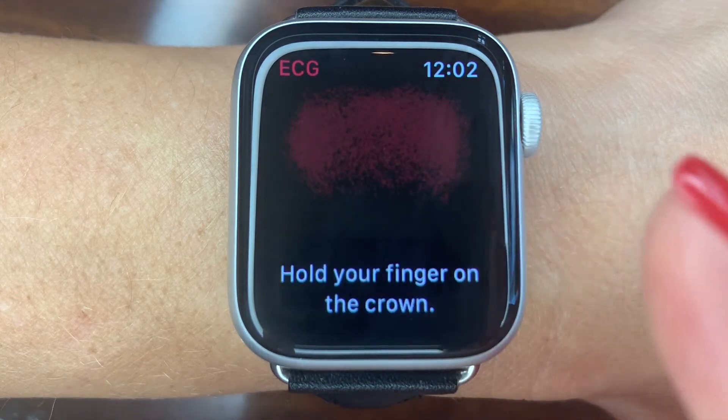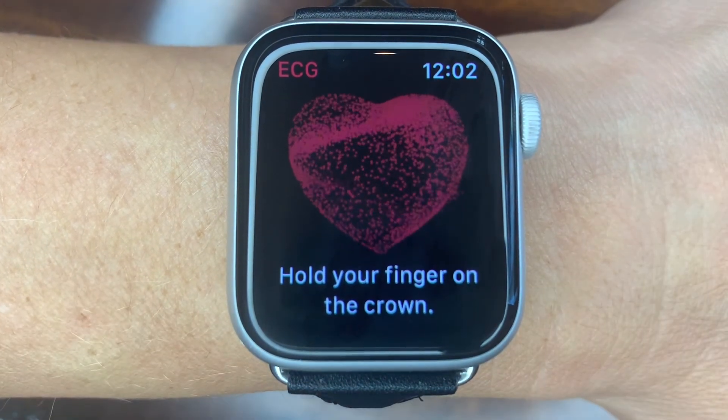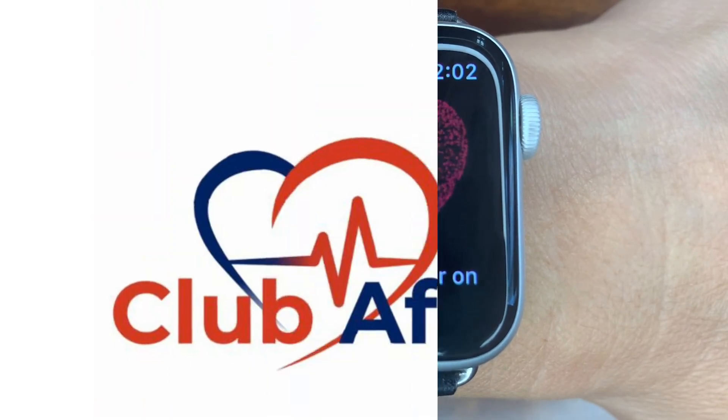Finally, press done to permanently record the ECG onto your iPhone, where you can access them anytime.